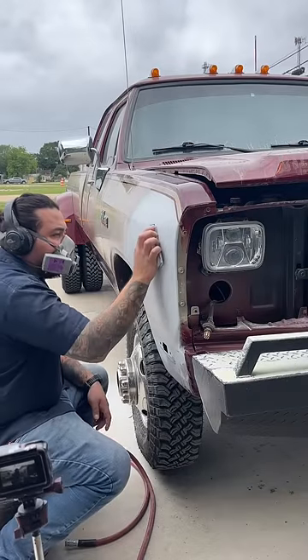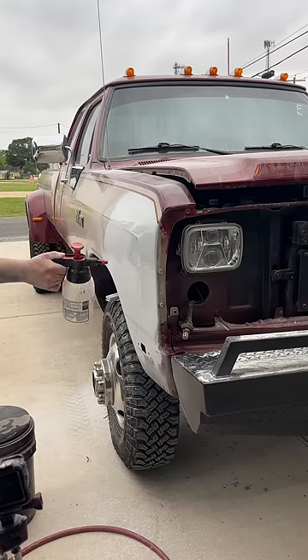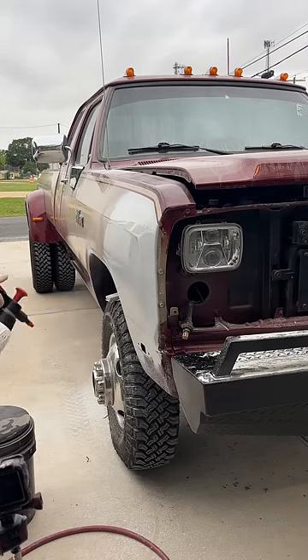After the filler is blocked and sanded down, it is primed and blocked again. Now I use wax and grease remover in a spray bottle and spray the entire area down. This helps me see exactly what the body work is going to look like once it is based and cleared.